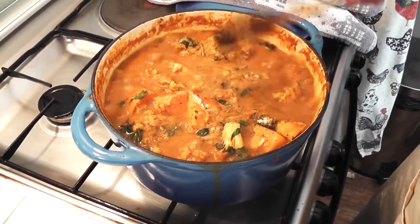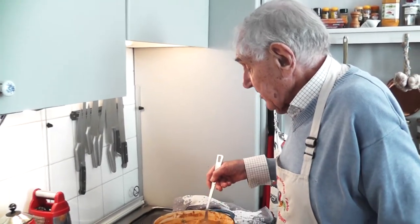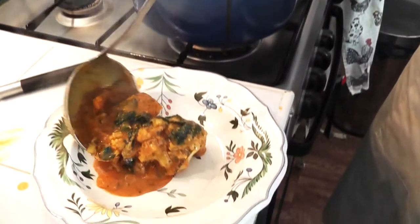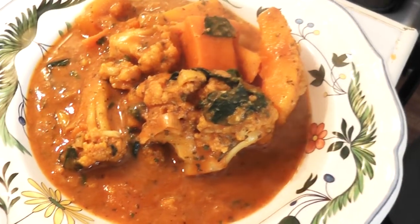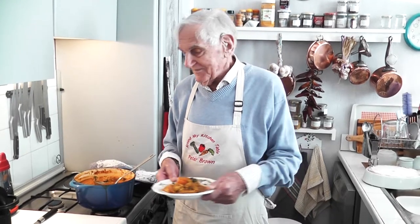Now let's see what it looks like. I would normally serve this with brown rice — you could also serve it with buckwheat or quinoa. Here are your cauliflower, butternut squash and sweet potato. Very, very tasty. I hope you've enjoyed watching this video and I hope you'll enjoy making this dish. So I'll say goodbye now — don't forget to like, comment, subscribe and share. See you next time. Bye-bye.